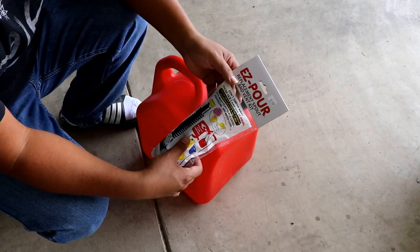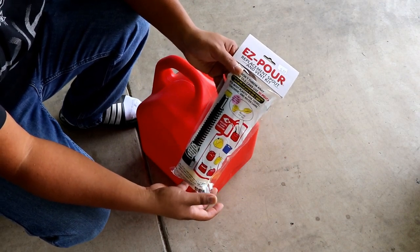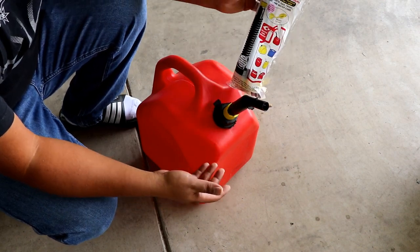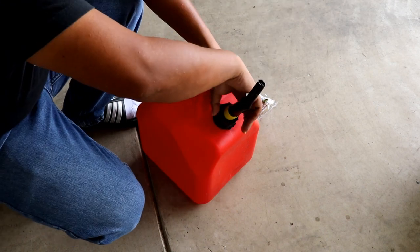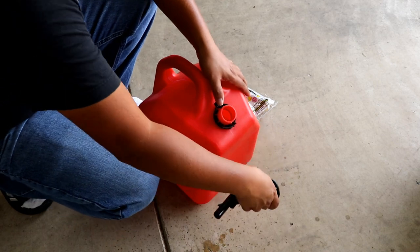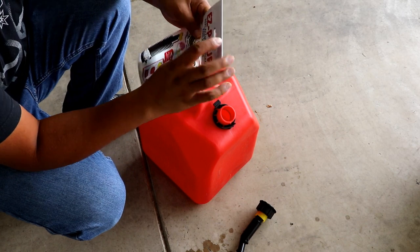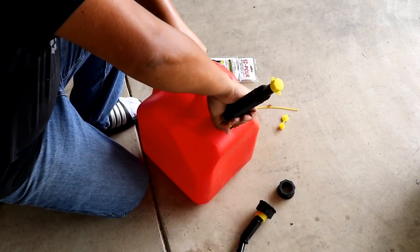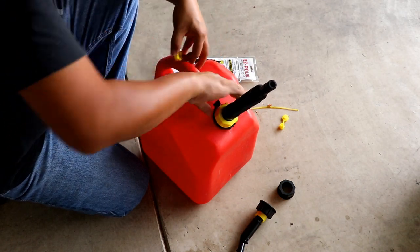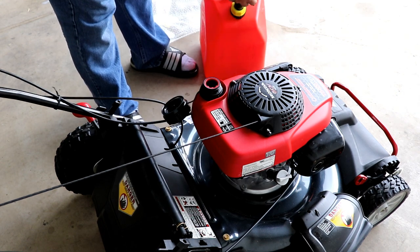I'm going to show you a product I picked up today real quick — it's called the Easy Pour. I got it at my local little engine shop when I took my mower blade in for sharpening. The issue I've been having with my 5-gallon gas can is that it leaks really bad whenever I'm trying to put gas into my mower. I put that on nice and tight, tried it out, and it worked out real well — no leaks at all.